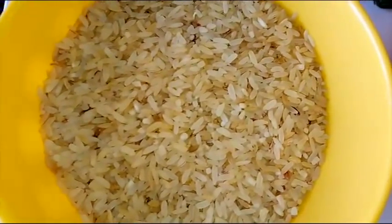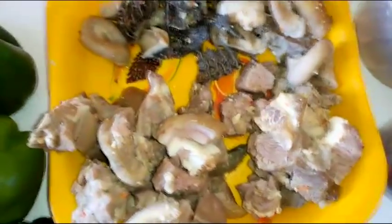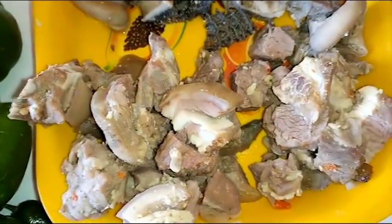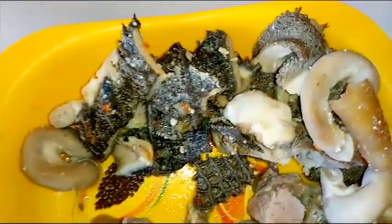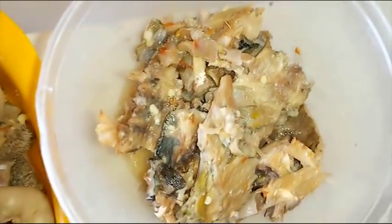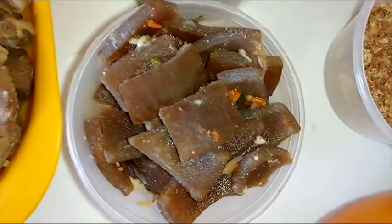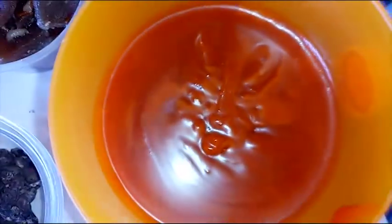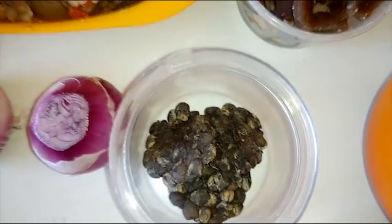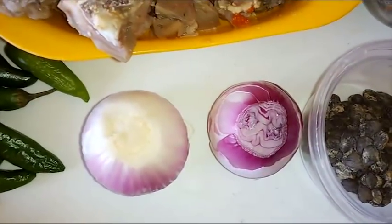Other ingredients I'll be using are ofada rice — this is unpolished rice — and assorted meat: goat meat, beef, shaki, roundabouts, stock fish, pomo (cow skin), crayfish, palm oil, two eggs, locust beans or iru, and some onions.